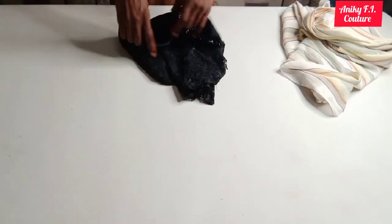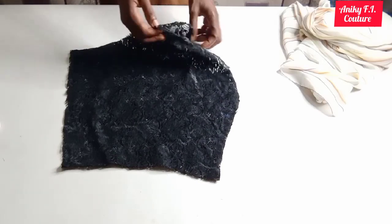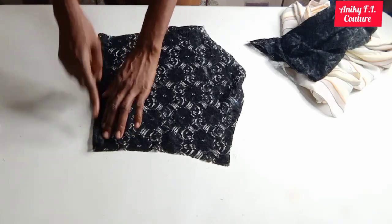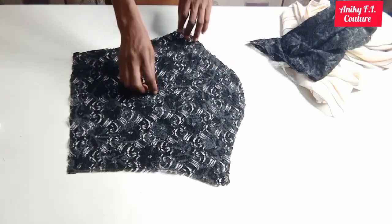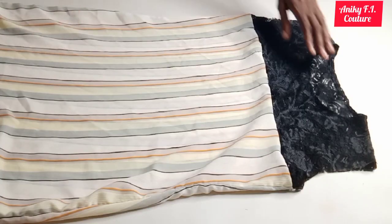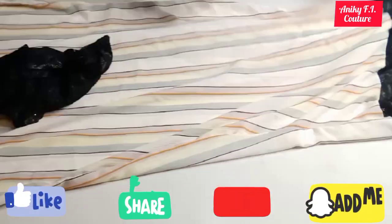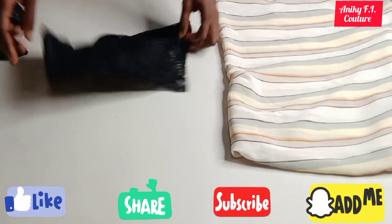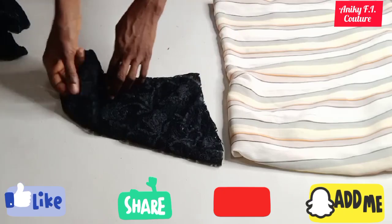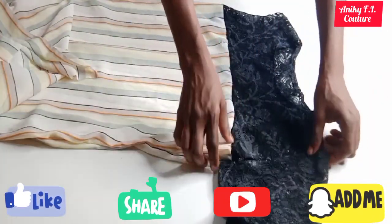Moving on to my sleeves — these are my two sleeves. I'll separate them, and here is the right side and wrong side of the fabric. I'll fold it once and hem it at the bottom since it's in net. After hemming the bottom, I'll turn it to the right side, fold it to stitch the side seam, and do the same on the second sleeve. Now I'm done hemming the neckline — it's very nice and beautiful. My sleeves are done too. I'll turn one to the right side so you can see how neat it is. I'll go ahead and fix my sleeves to the body.